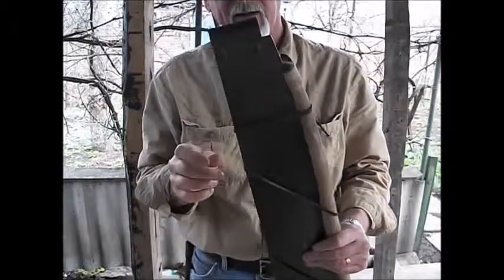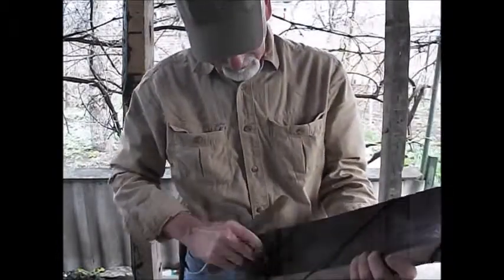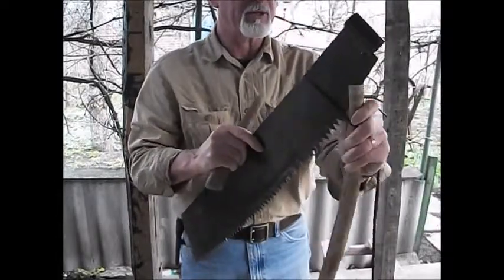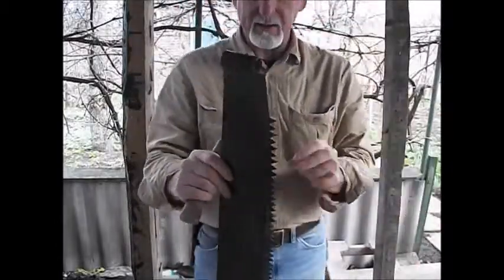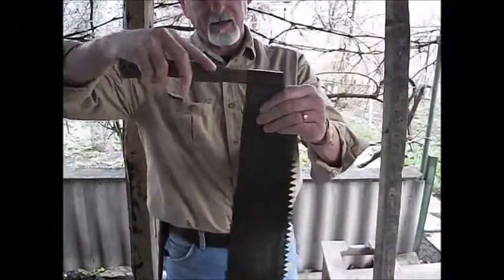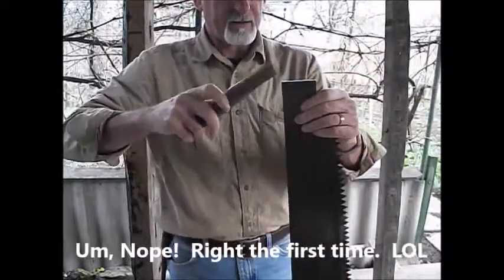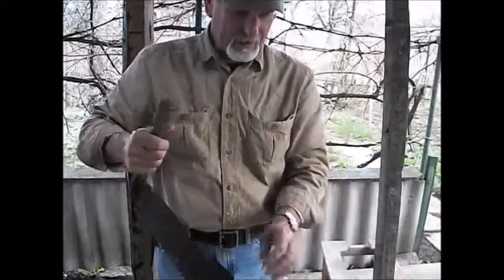I wanted to share with you a flea market find — this is a one-person bucking saw. I found it at the Antique Bazaar a couple of weeks ago. Let's see if I can get this strap off of it. Yeah, she's in pretty good shape, came with the handle and everything. Let's see which direction the handle goes — maybe the handle goes the other way. Let's see if I can do this without cutting my hand off. Yeah, it needs a good tap, but I haven't used it yet.